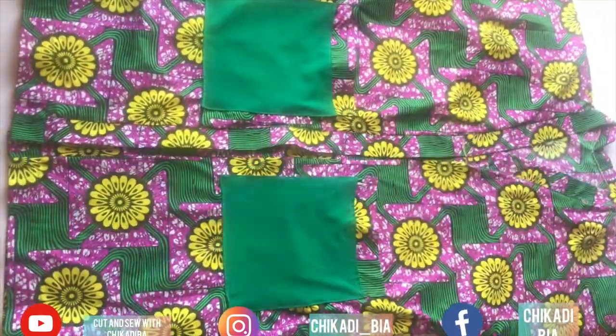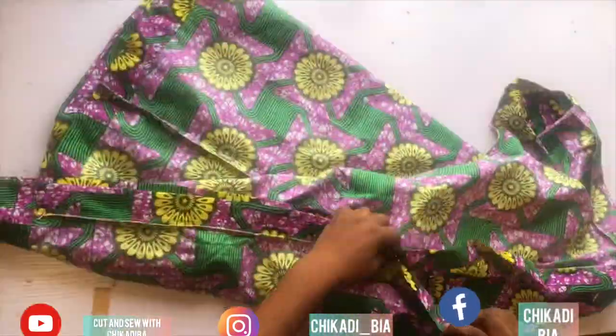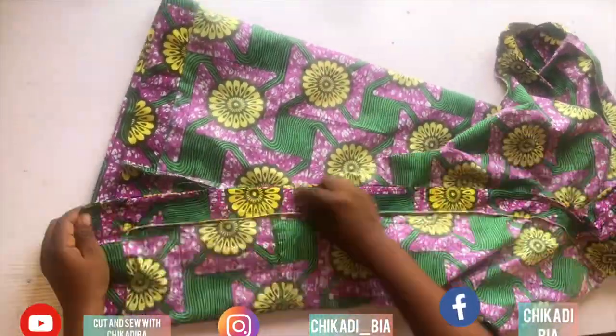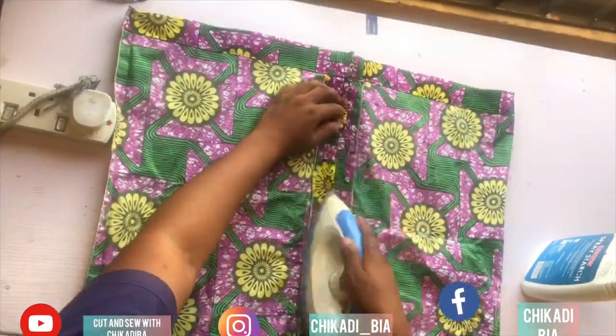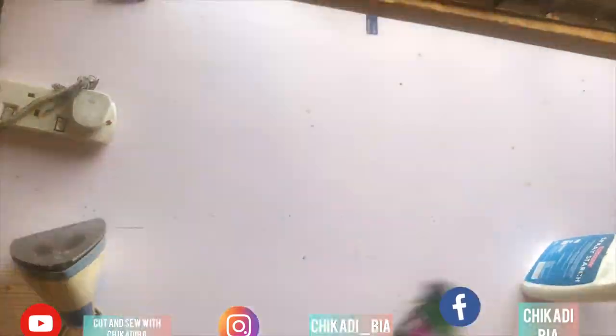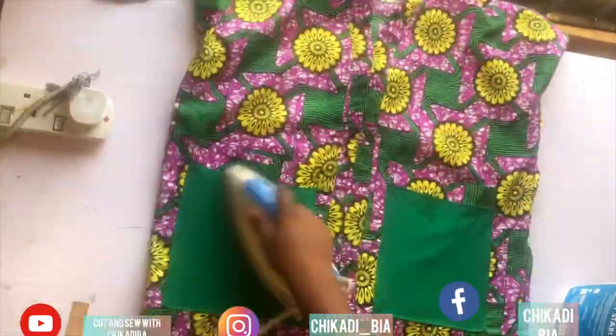This is how it looks at the end. If you want only the jacket, just come down by 11 inches and leave it like this. But if you want it to be a gown, just close it this way — close the center front. So this is the difference: this one is the gown, and the other is the jacket.